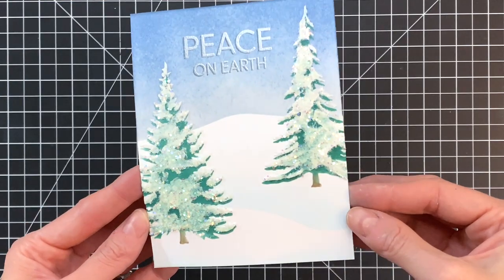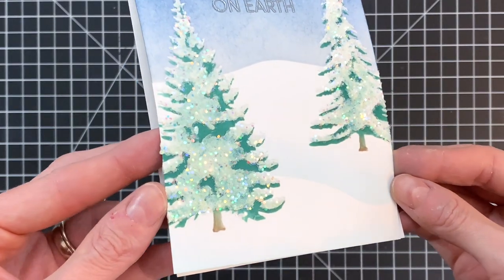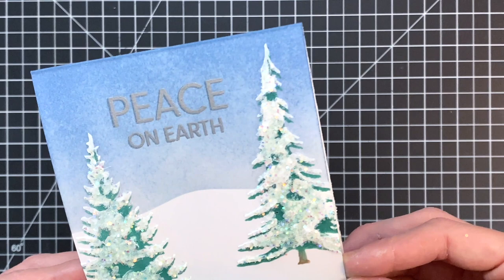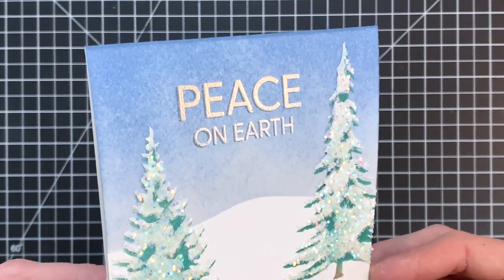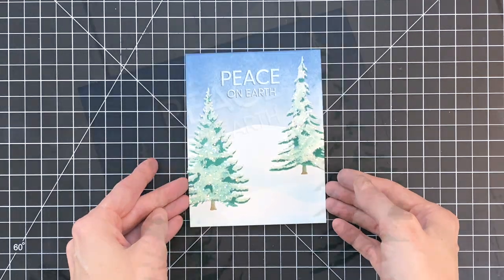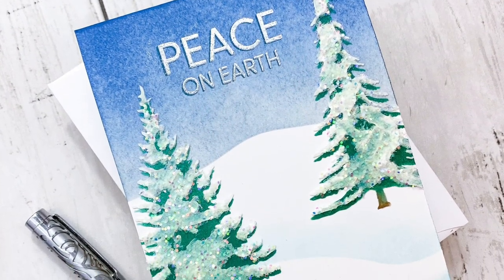It takes about 45 minutes to dry, and here you can see — I can hold it up to the camera — how sparkly and pretty this card is. I also love how this winter scene came together. It's so cool that we were able to make it with just one stencil, and the Peace on Earth sentiment works really well because it's just a really peaceful, serene winter scene.